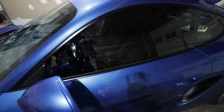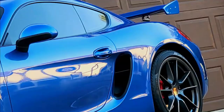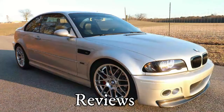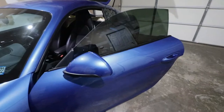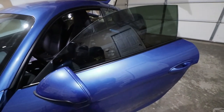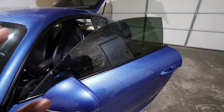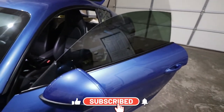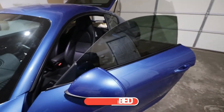Welcome back to the channel. Today we're going from having tint to having no tint. The main reason I'm removing the tint from my Porsche Cayman S is that I failed the inspection because the tint was too dark — it was actually 20%. I knew that, but I was hoping I could pass. So now I'm removing the tint so I can pass inspection and get my plates delivered.